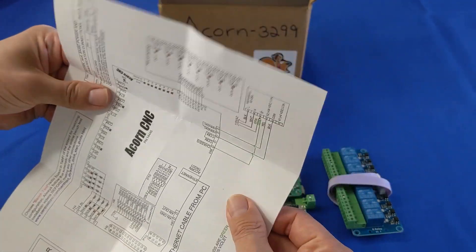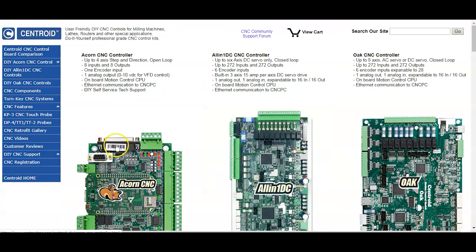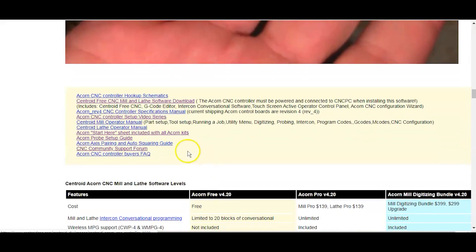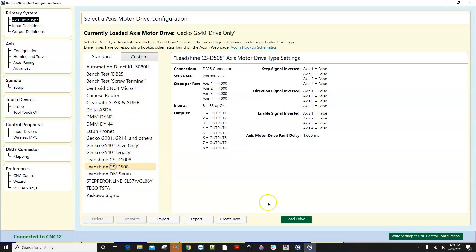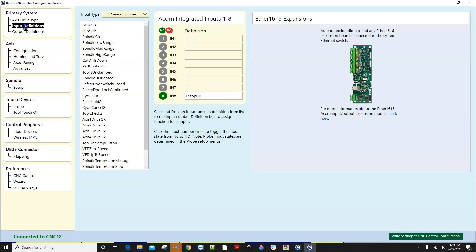Next, you'll want to download the free Acorn software from centroidcnc.com. Acorn runs in conjunction with Centroid CNC12 CNC control software on a PC that meets Centroid's minimum CNC PC requirements. The Acorn comes with a really cool software setup wizard — it's very easy for new users to get their Acorn up and running quickly.